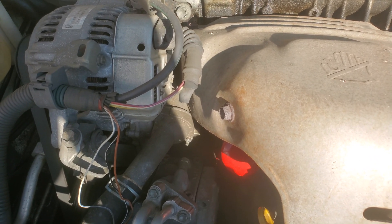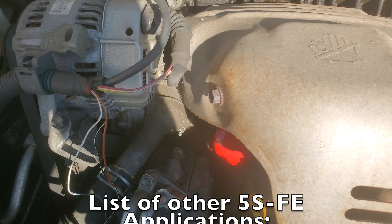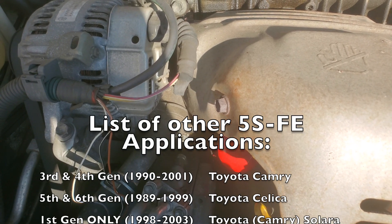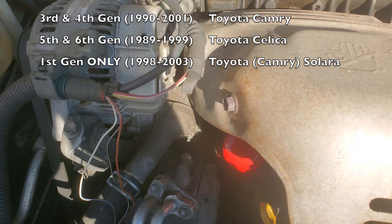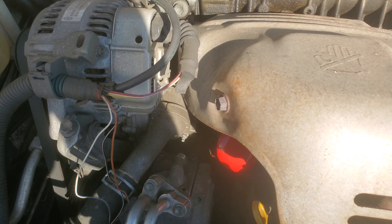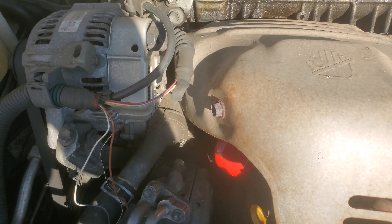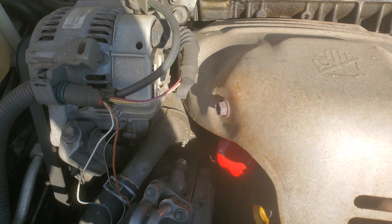Please note, this should apply to pretty much all 5S-FE four-cylinder applications. This includes third and fourth generation 1993-2001 Toyota Camry, the fifth and sixth-gen Toyota Celica, and the first-gen Toyota Celera. If you have the V6 or some other version, this video will probably not be of any help to you.